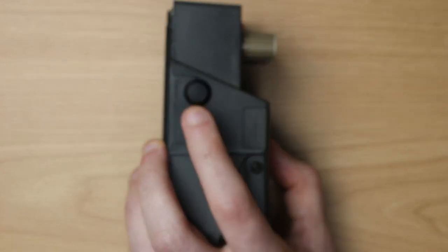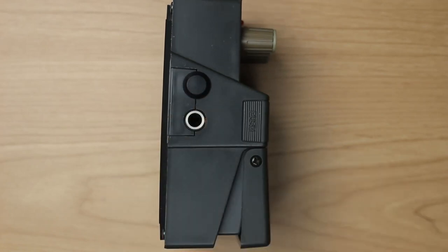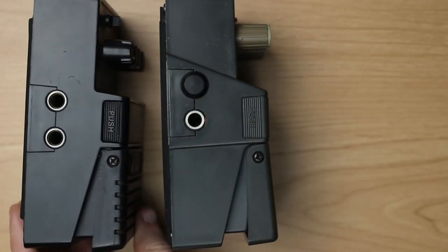One more thing: it also has this rubber knob here that hides the second output that the Aria had.